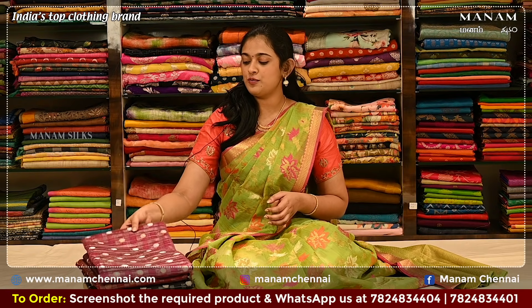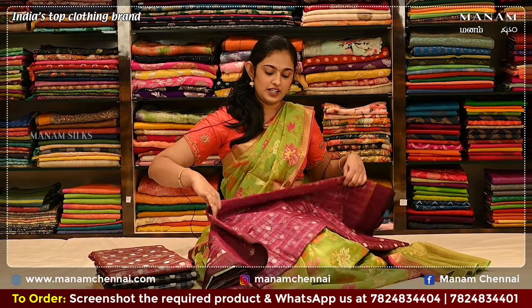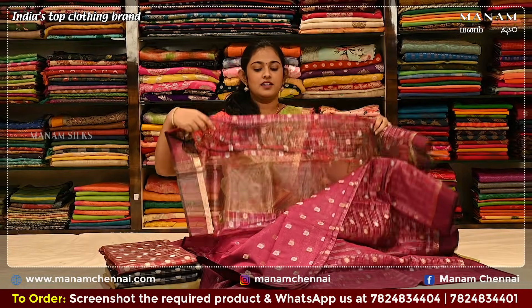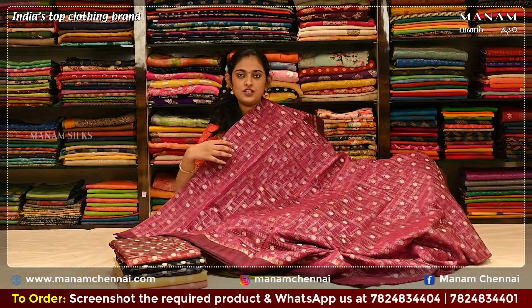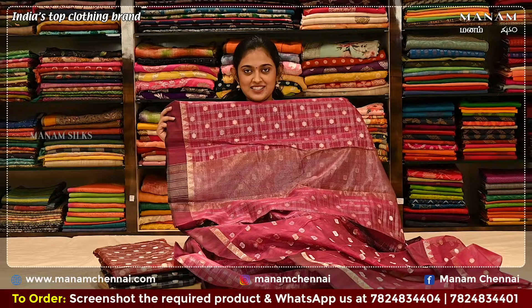Starting off with the first shade, this lovely magenta color saree. On the body, it's got silver zari checks all over. And as you can see, it's also got polka dots in silver and golden zari. This is a tissue saree. For the pallu, we have silver zari stripes on it.